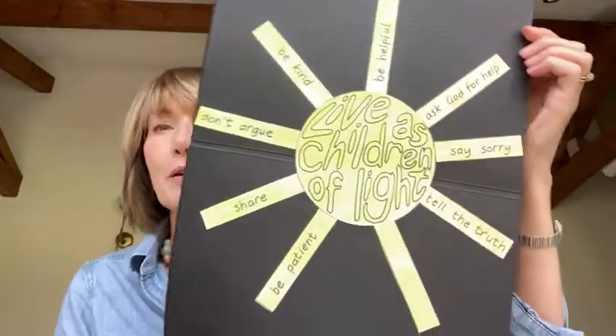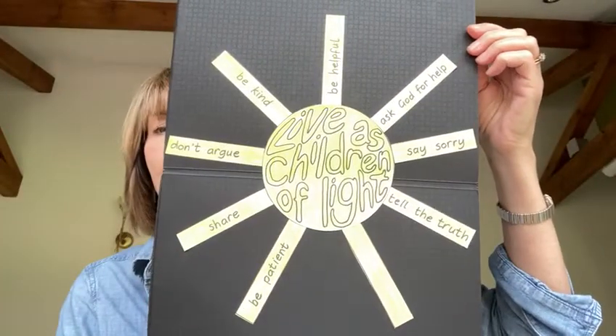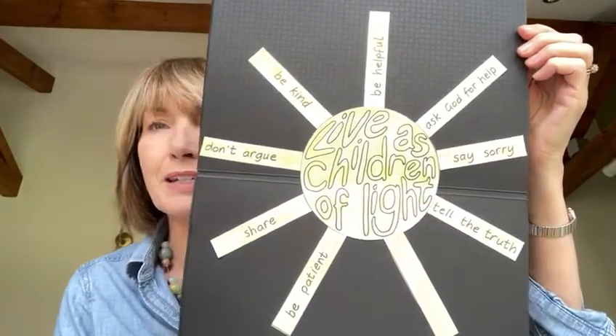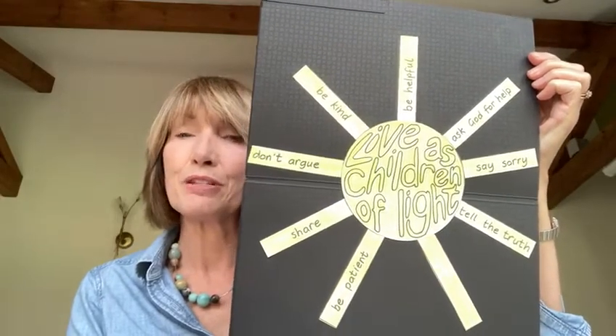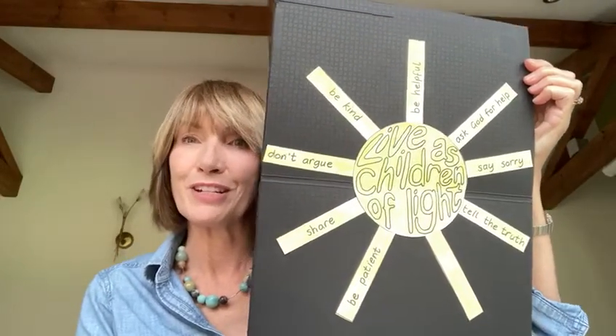So this is what it might look like when it's finished. I hope that you'll enjoy cutting this out and thinking of ways you can live as children of light, and maybe this will remind you how you can be a ray of sunshine today.